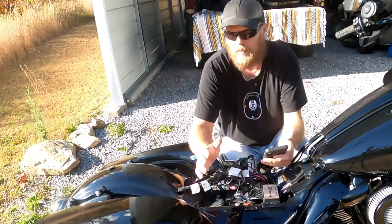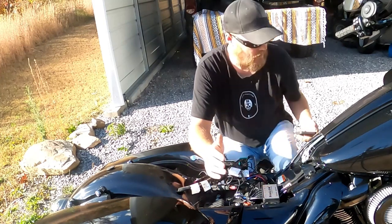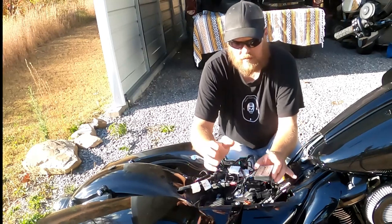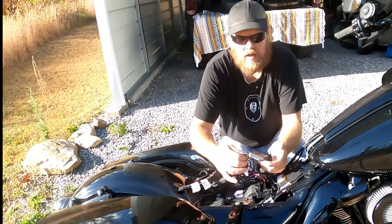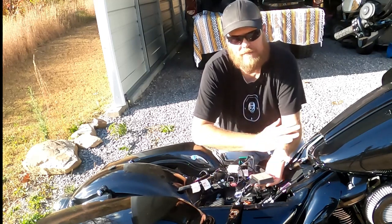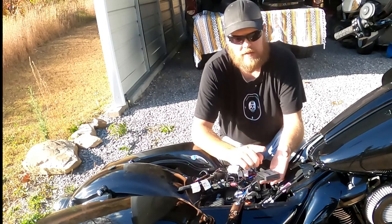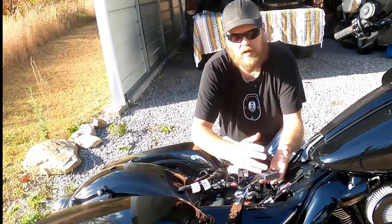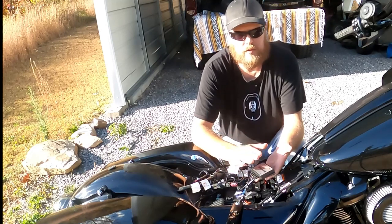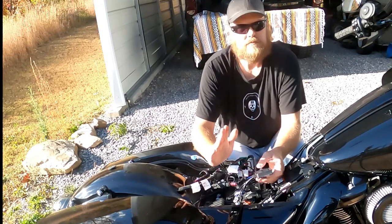Channel two and three will be the underglow kit, which I will have eventually — I don't know when, but eventually. I did talk to Custom Dynamics: if you're like me and you have the headlight and the Bluetooth controller, you can call Custom Dynamics and they will build a custom order. Basically you'll get the underglow kit minus the Bluetooth controller, because you already have it. Just some food for thought.